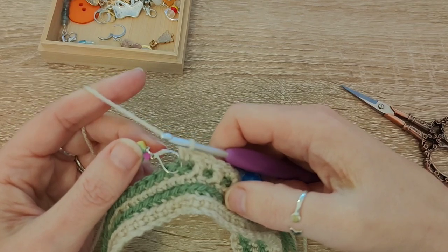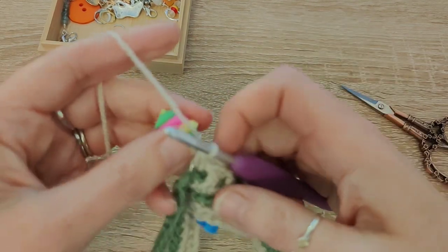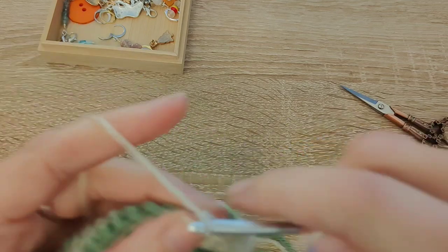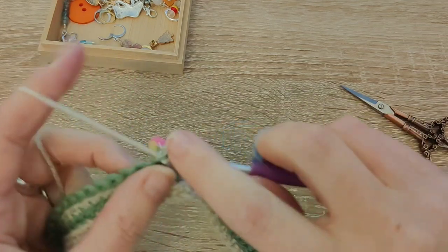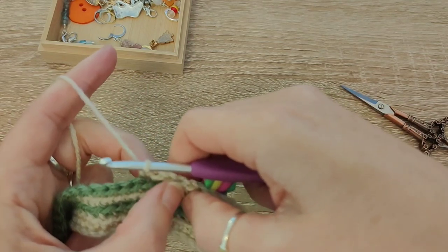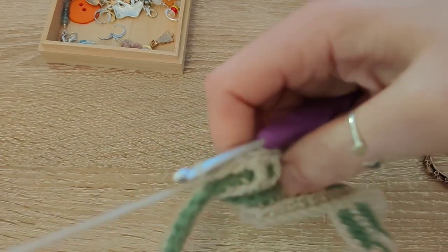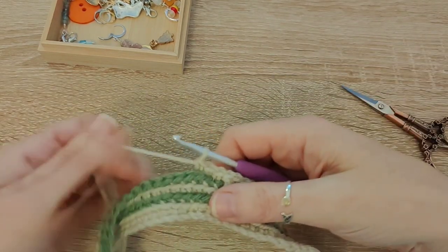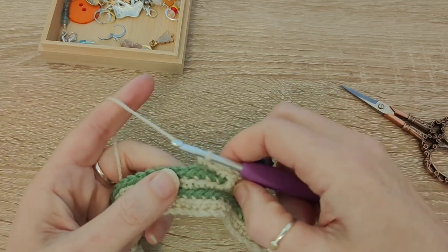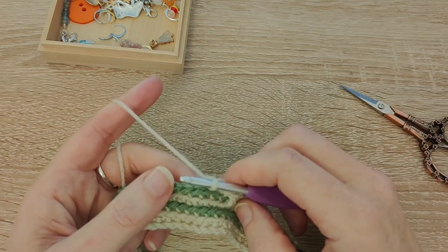Where your stitch marker is, do a back loop single crochet and stop — that is the end of the repeat. Now start the repeat again: the repeat starts with two single crochets. You've done the last stitch as a single crochet, so the next stitch is a single crochet, and the next is also a single crochet — that's the start of the repeat. Don't just keep doing double crochet, single crochet all the way along. The reason you have one single crochet at the end and two single crochets at the beginning is that this creates the room for the tree trunks. That's why you need your stitch markers — to show where the repeat ends so you can restart correctly.